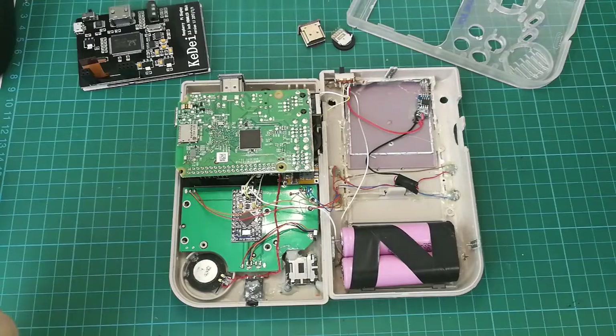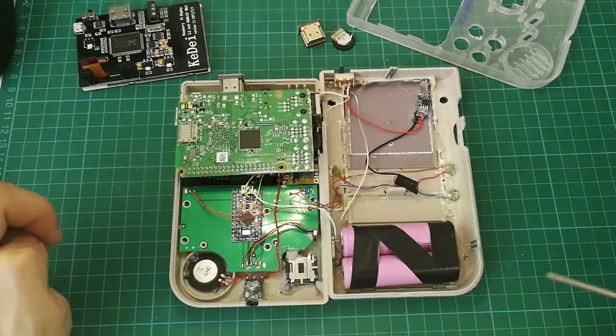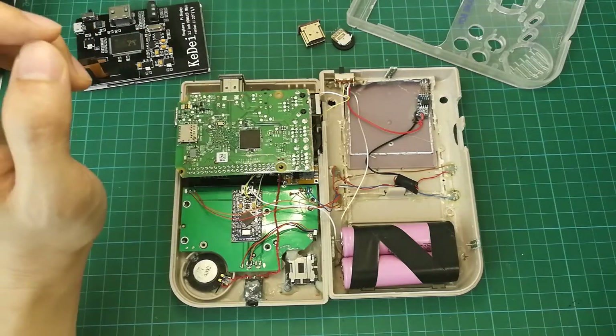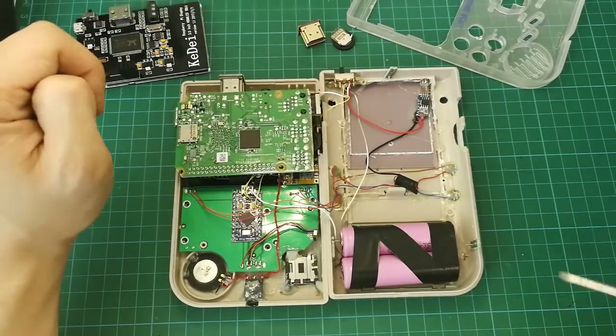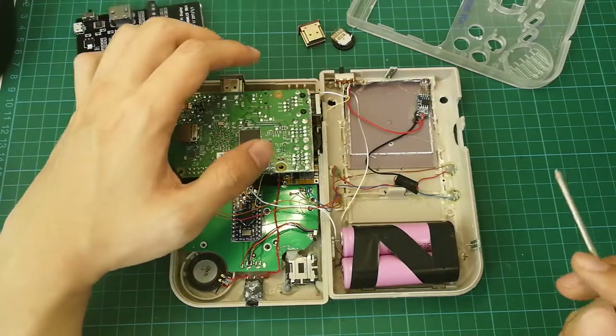Welcome everyone, this is SGGeek. Today I'm going to continue my study of this build. It wasn't that easy. Initially when I opened it, I thought it would be kind of straightforward, but I had to pause the recording and go back to research about the parts and all this.